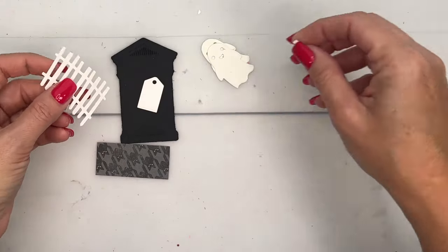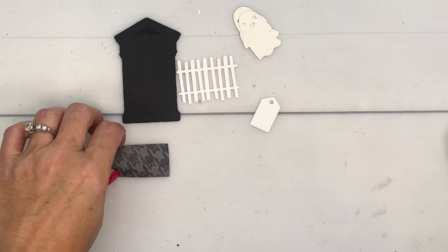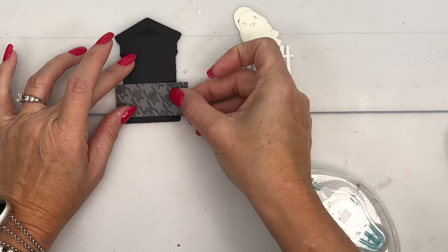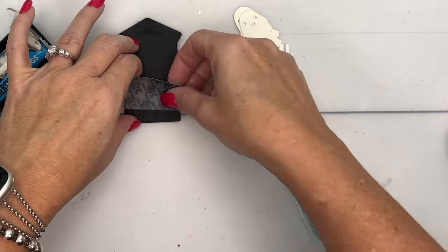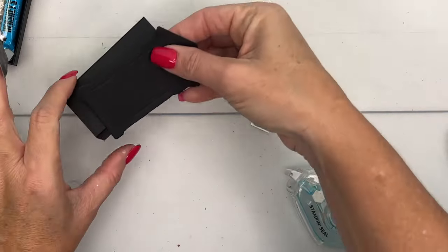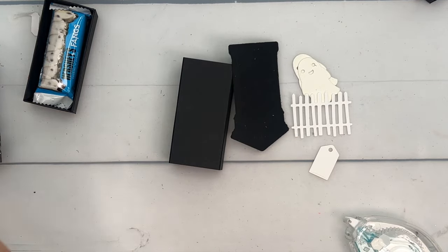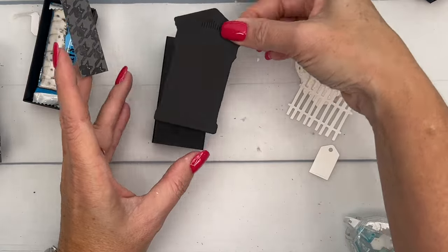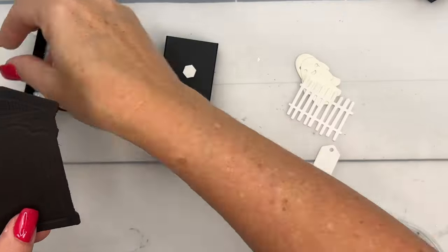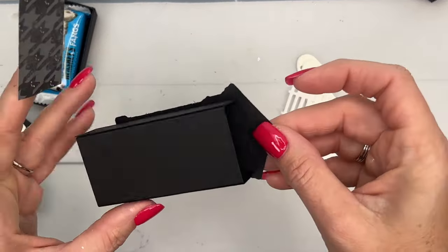Now let's look at the other pieces. I've done most of the work ahead of time — it's pretty much just die cutting. I cut out a Basic Black tombstone header and a Basic White fence. I'm going to adhere a one by two-and-a-half inch piece of Halloween designer paper along the bottom. This piece is a little short for the tunnel, so this helps us cheat a little on the length. I want the end up here so you can pinch and pull the drawer out.